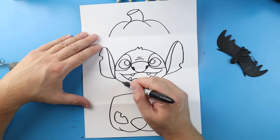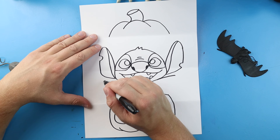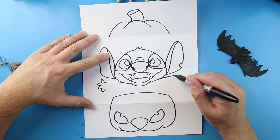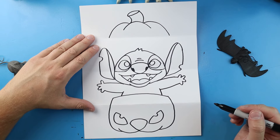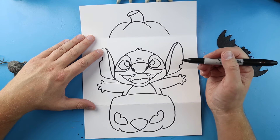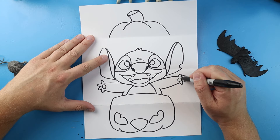Now let's draw the arms - we're just going to draw a line that comes out on each side. Then let's draw his little fingers: one, two, three, and four. Same thing on this side - one, two, three, and four. Next we're just going to curve this line in on each side, then draw a line down on each side for the body, then a line that comes up on each side. Let's make a little circle on each hand for the little paw.